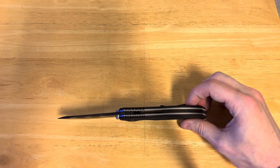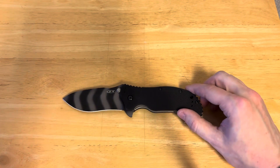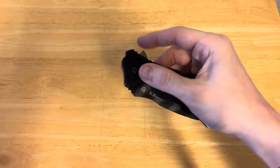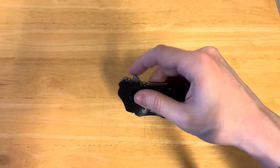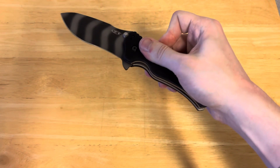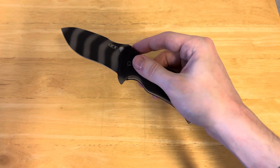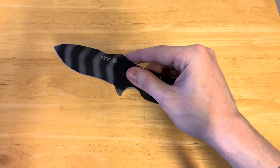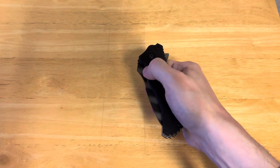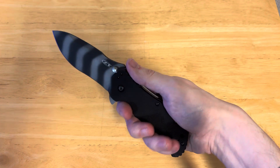I can also see that some people might think the jimping is a little bit overly aggressive. Honestly, if you have gloves on, this seems like just a great knife. But there is one complaint I really can't get past, and that's having the flipper tab directly over jimping. I'm not a big fan of that, especially with an assisted design where you're pushing down a little bit harder on it and it just flies out, so your finger winds up scraping across there. You can, of course, get around that by using the thumb studs.